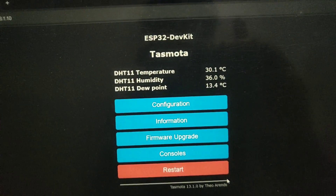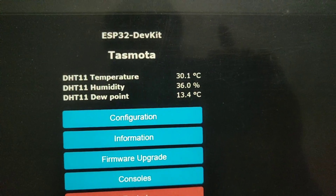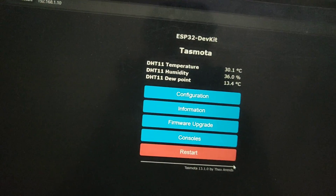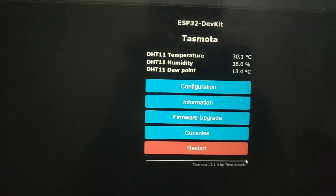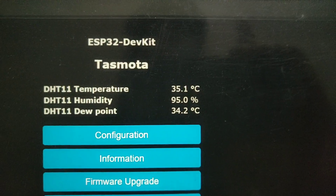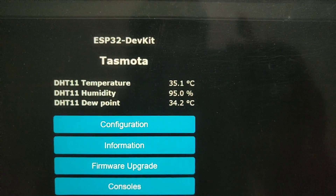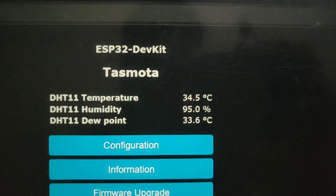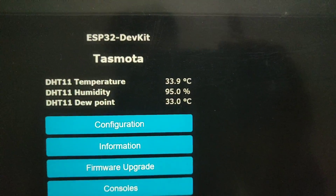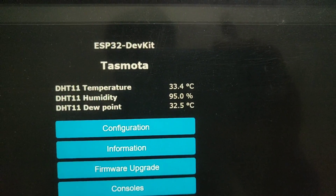As you can see right over here, DHT11 temperature is 30.1 degrees Celsius and humidity is at 36. There is also a dew point reading. Let me test it — I'll blow on the sensor and it should increase the humidity and temperature. As you can see, the humidity went right up to 95 and temperature increased by 5 degrees Celsius. It updates every few seconds.